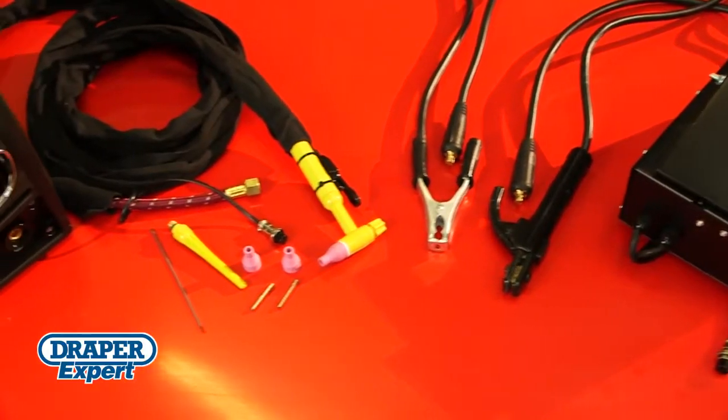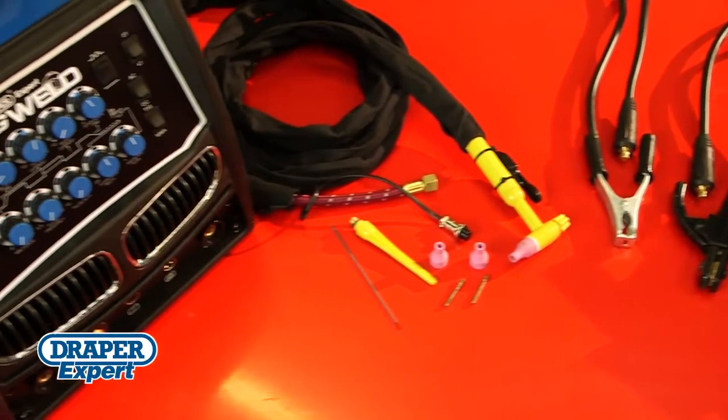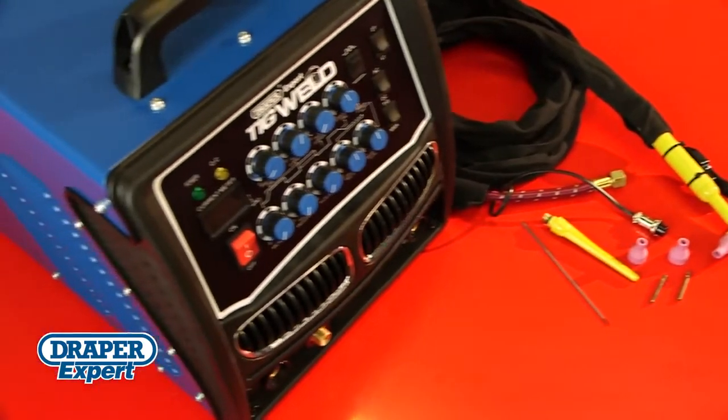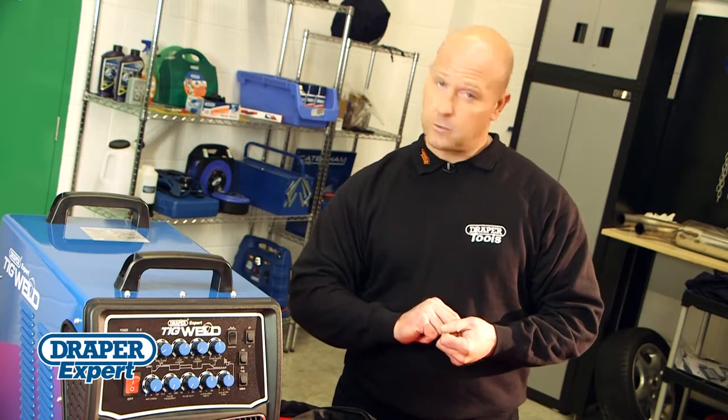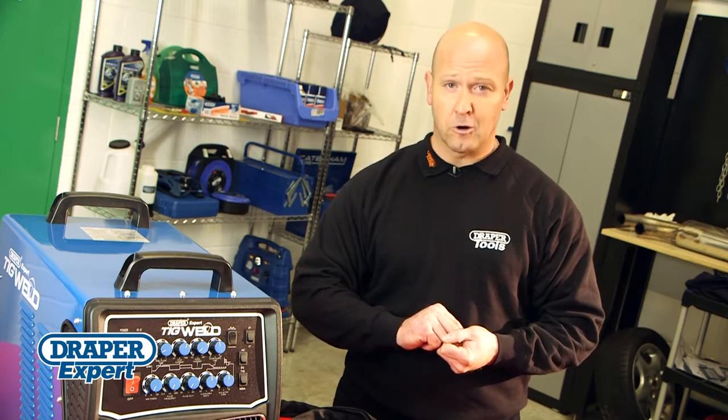DraperTools also offer an impressive range of welding sundries and accessories. So for professional welding results, choose the right kit — stick with DraperTools and you won't go wrong.